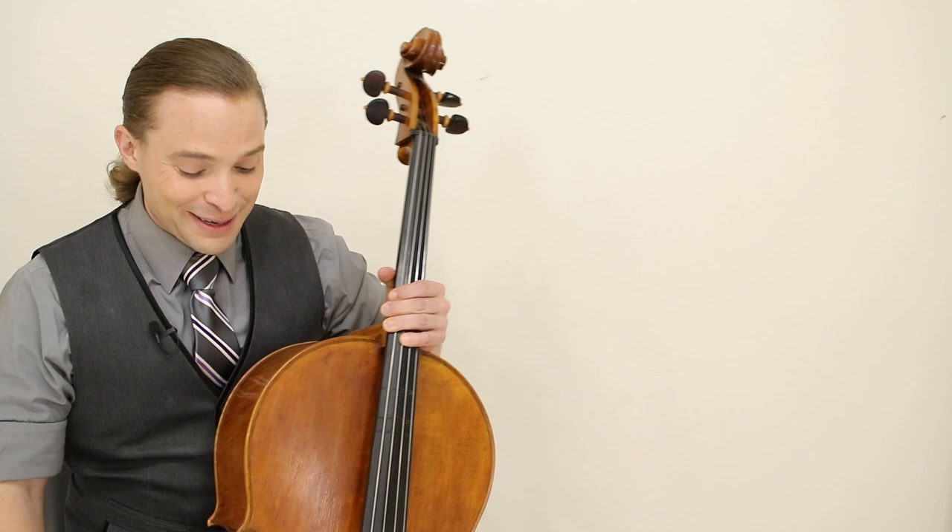Playing without an endpin is a new thing, but it's pretty cool to do. You don't have to do that — I just do it to be different and cool.